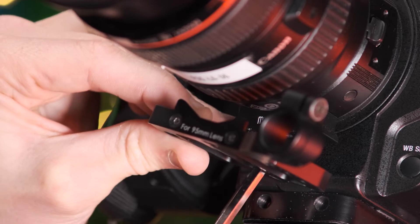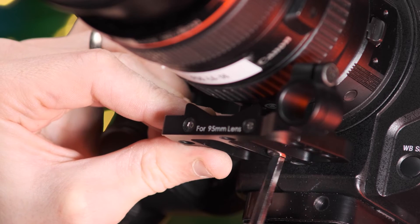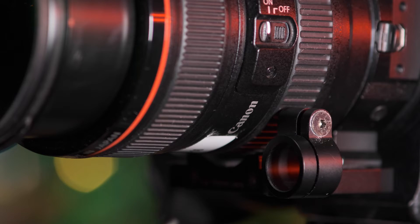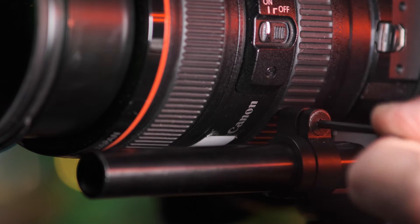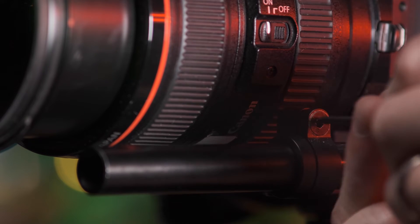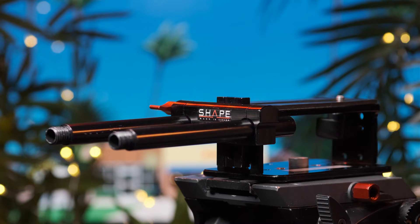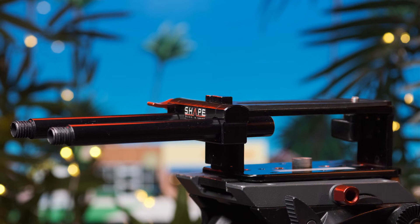First, attach the Nano base plate to the underside of the Metabones adapter with the quarter inch screw thread, then attach the supplied 15 mil rod to the base plate using the allen keys provided. Alternatively, depending on the camera you're using or additional peripherals you wish to attach, you can also use the matte box base plate and rods which attach directly to the underside of the camera.